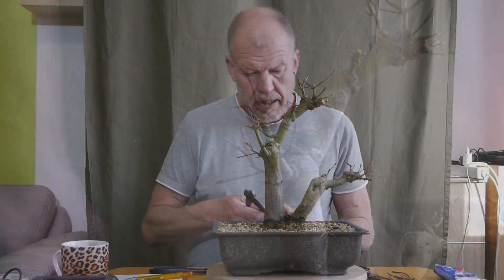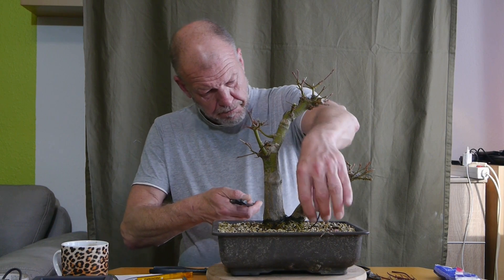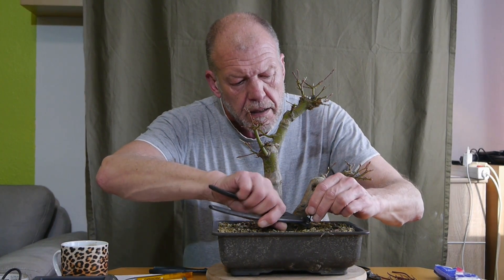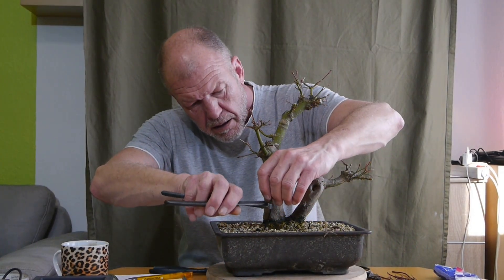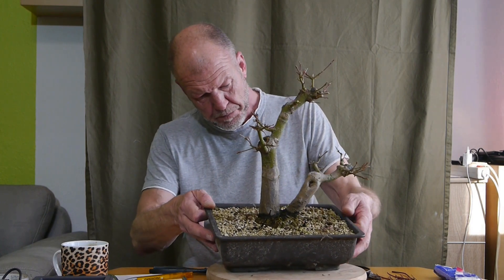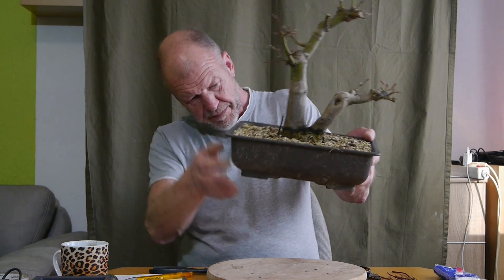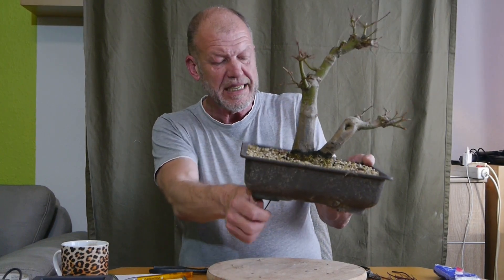Hier habe ich den eingedrahtet - das war, als ich ihn seinerzeit abgemoost habe. Der Draht ist jetzt so eng dran, dass er mit dem Auswuchs, den er jetzt haben wird, mit Sicherheit einwächst. Also Drahtzange - jetzt nehme ich den Draht und mache ihn los. Bin ich jetzt gespannt, ob ich den Draht rausziehen kann.